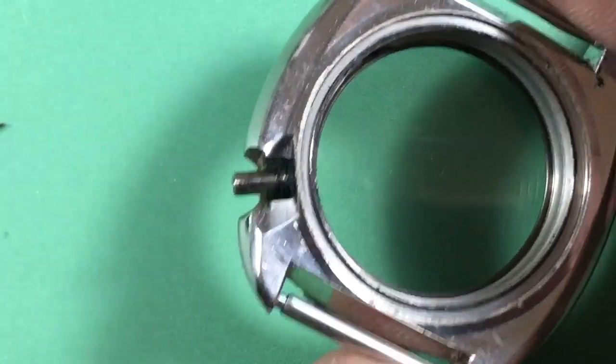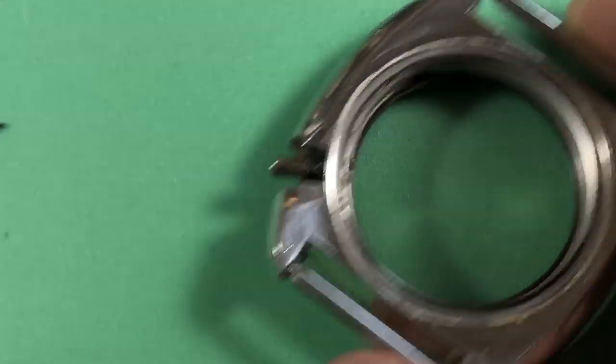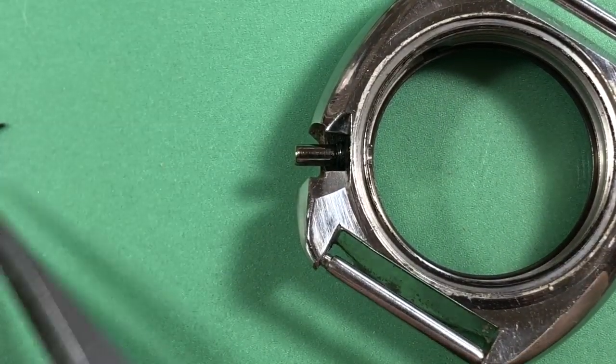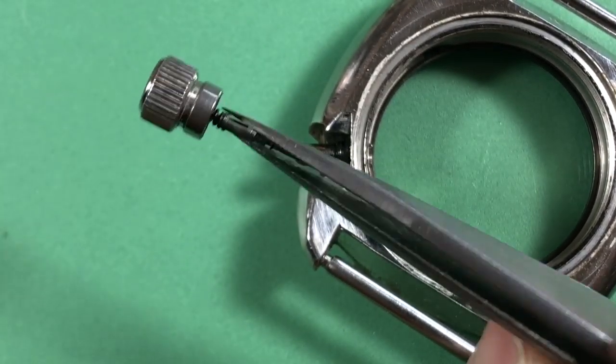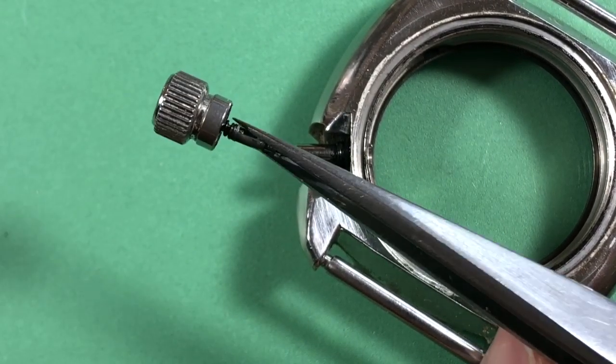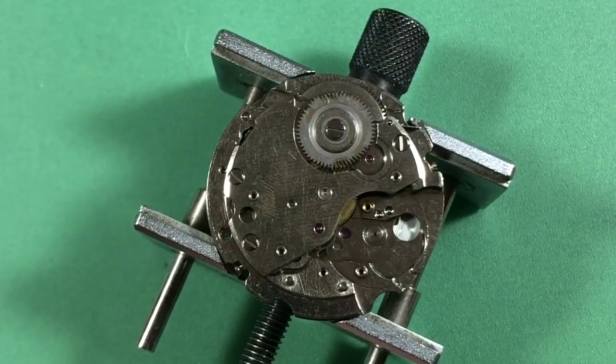You can see the crown seal disintegrated — that's what all that black guck is. Thankfully the stem is complete; it has everything we need, including the super vital stem rest washer. I'll clean this all up and we'll see how it does.